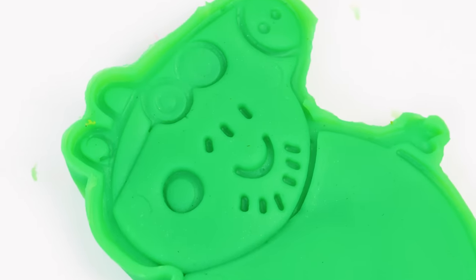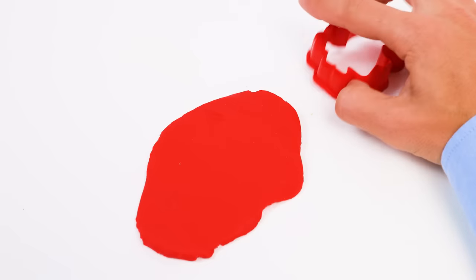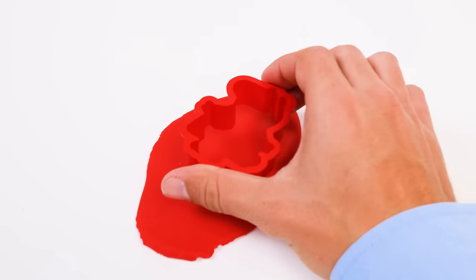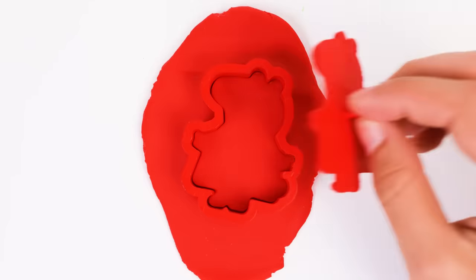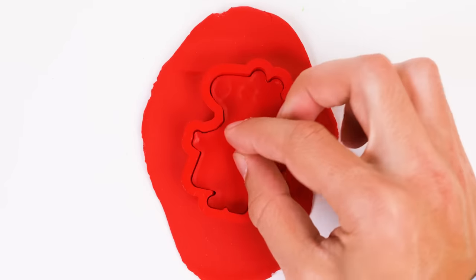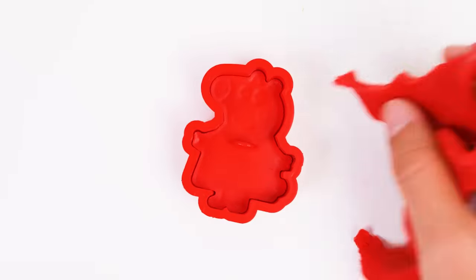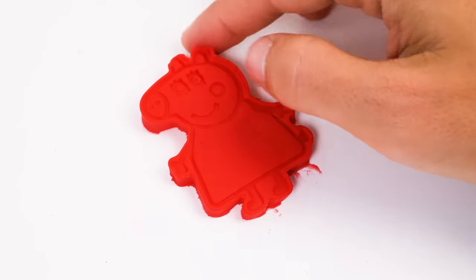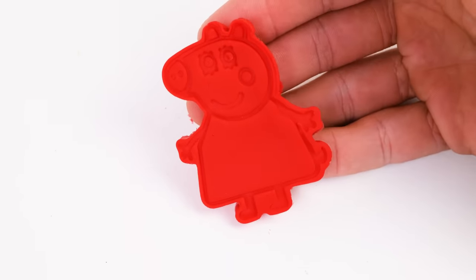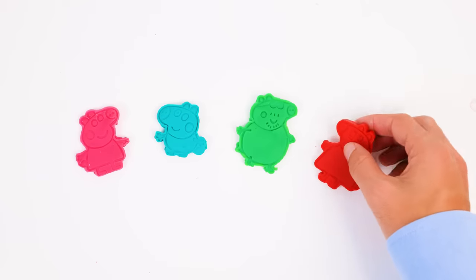Our set is almost complete — there's just one pig left. But which one is it? We'll have to wait and see. So the red dough is ready to be cut out. Is that Peppa Pig's outline? I don't think so — whoever it is, they're wearing a dress. I'll push down the stamp and then we can take a closer look. Bye-bye, red dough, we don't need you anymore. Ready, set, reveal — it's Mommy Pig, of course! And she's ready to join the rest of her fantastic family. What a colorful bunch. Oink, oink!